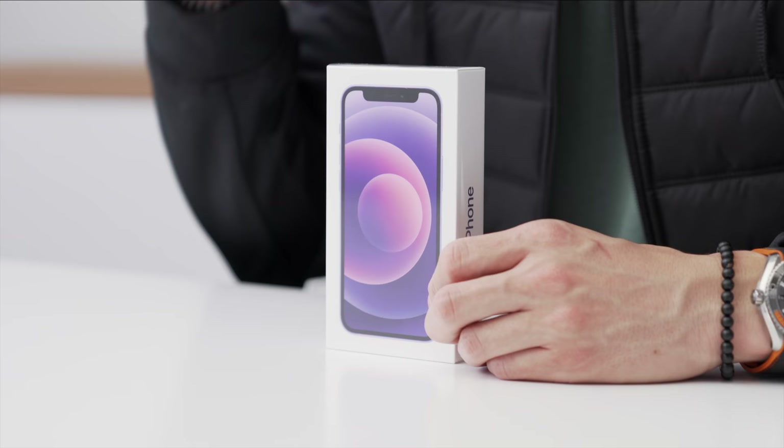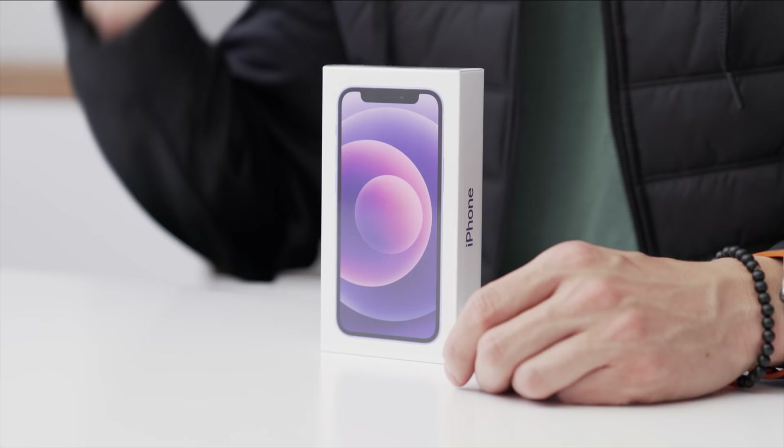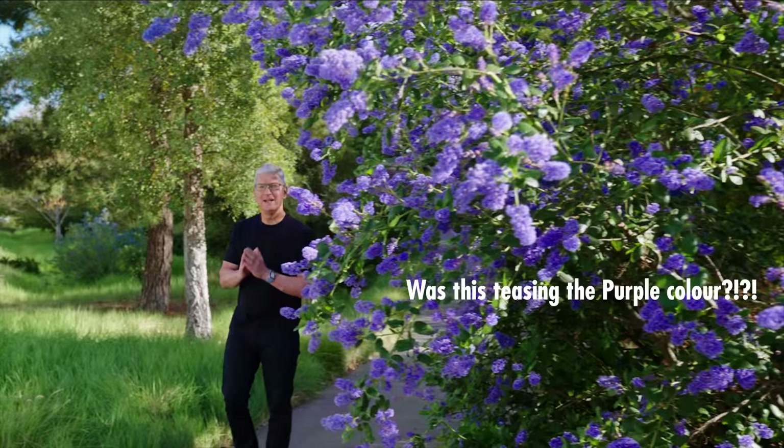Hey guys, what's up? It's Carl back with another quick video — we just got into the studio with some of the new Apple goodies from the spring-loaded event.